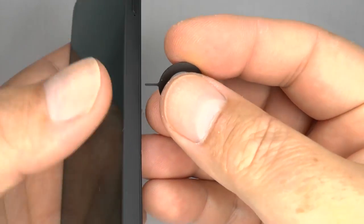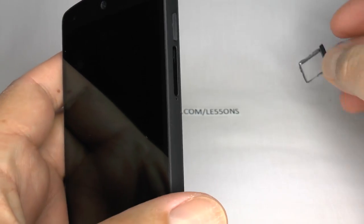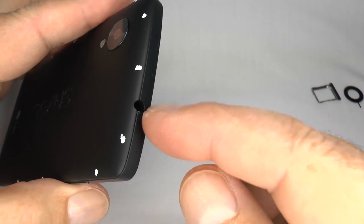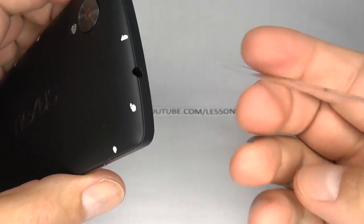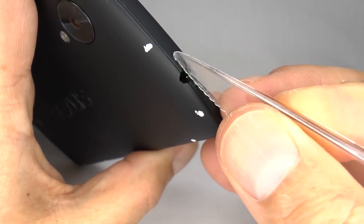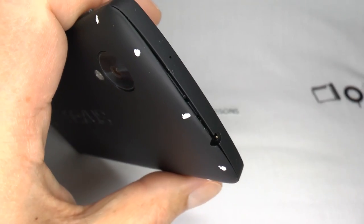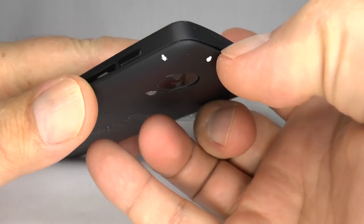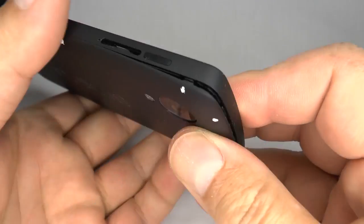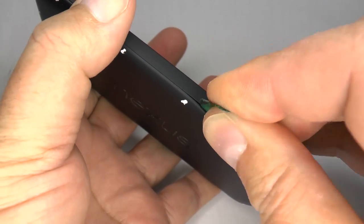Remove the SIM tray. Use a thin plastic tool to separate the clips, which are marked in white, starting at the top. Carefully separate the rear cover from the housing, releasing the clips as you go around. If you can't use a thumbnail, you can use a guitar pick or a plastic spudger.